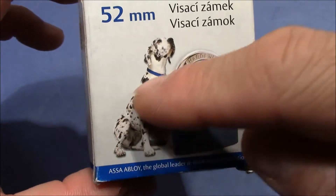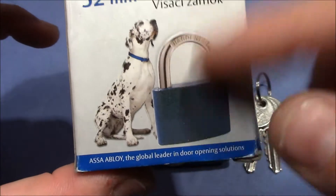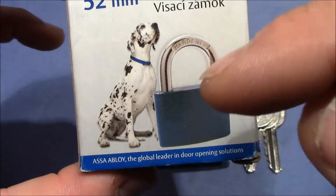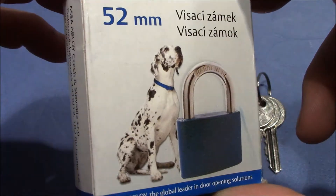They advertise with a dog, and I'm not sure what the dog actually stands for — maybe the lock is as strong as the dog, or as faithful. I have no idea.